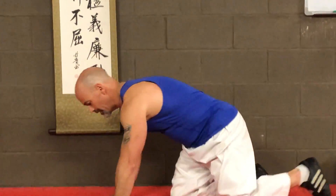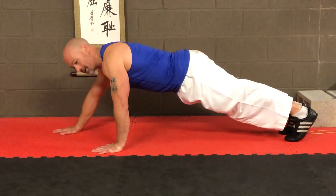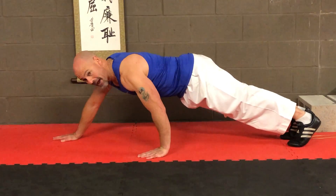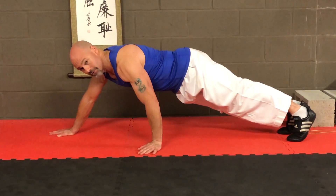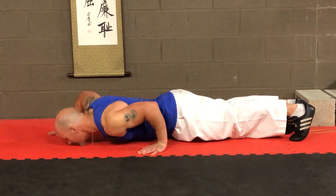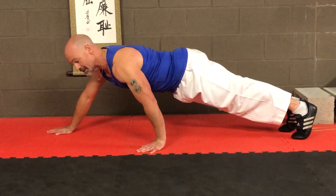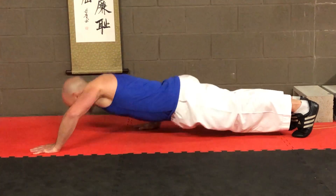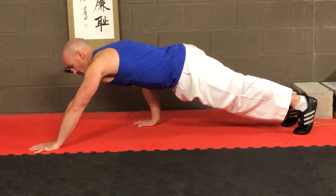I'll do this one side on. So if this is our normal push-up position, we put one hand forwards and the other hand back. If your wrists get sore, you might want to rotate that hand on the ground just to take away any pain. From there it's just normal push-ups like this. Make sure you do it on both sides — that's important.